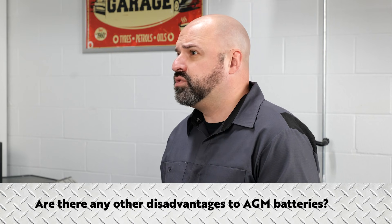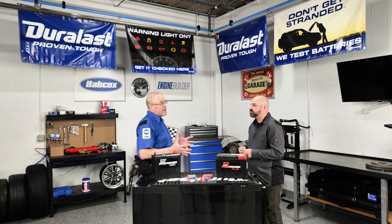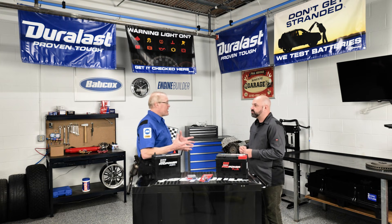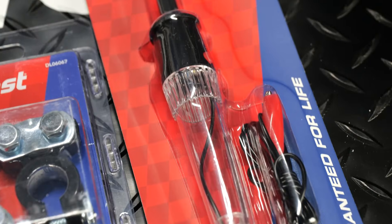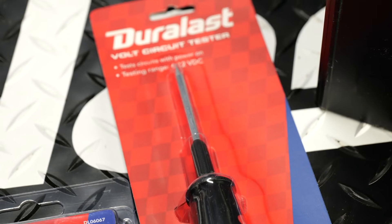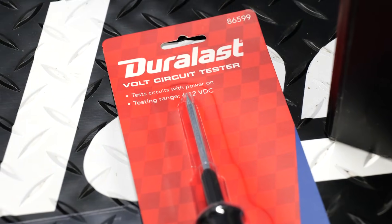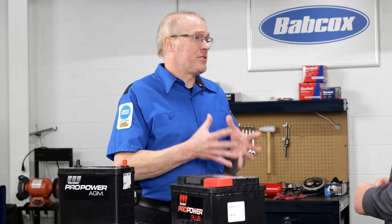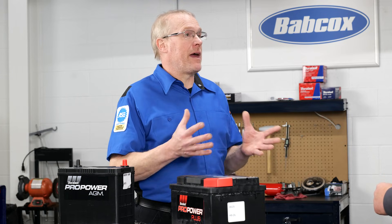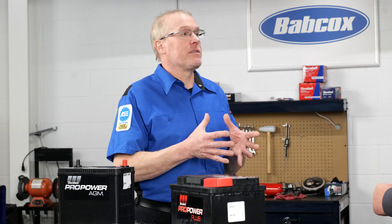Any other disadvantages to AGM batteries? To me, there are no disadvantages, just differences. Internal resistance is different for AGM batteries, and this changes how we test and charge batteries. It has also changed the last steps of battery replacement, which is now to reset or calibrate the battery monitor so the battery management system can properly charge the battery.